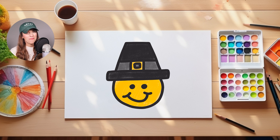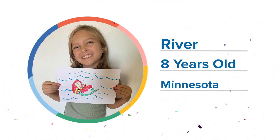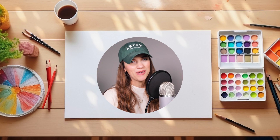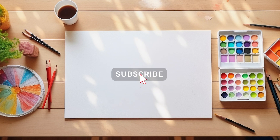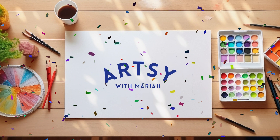You guys did such a great job following along with me today for our Pilgrim drawing — I can't wait to see what you guys came up with! Today's featured artist is River. Check out the beautiful job she did on her mermaid drawing; I love the waves and the bubbles she added around it. Keep up the great work, River! If you would like to become our next featured artist, ask an adult to go to artsywithmariah.com. Remember, the sky is the limit when it comes to your imagination, so keep drawing and keep dreaming. Remember to hit the subscribe button so you can stay up to date on all things Artsy with Mariah. Until next time, toodle-loo my artsy friends!